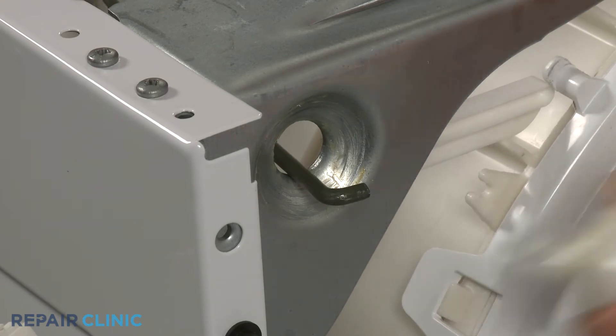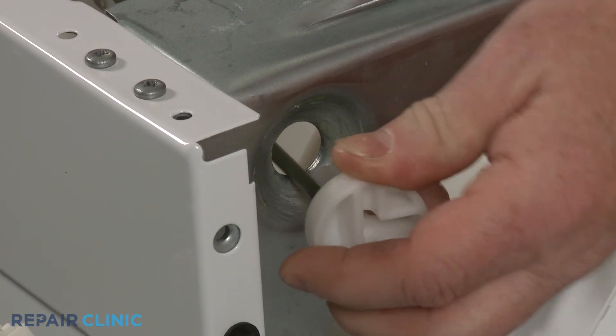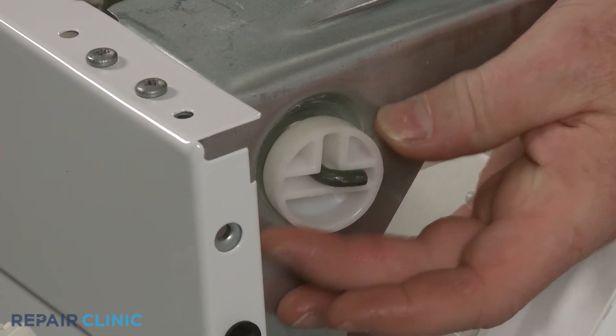Now slide the cap over the end of the rod. Rotate the cap to align the end of the rod with the long slot, and you can snap the cap into place.